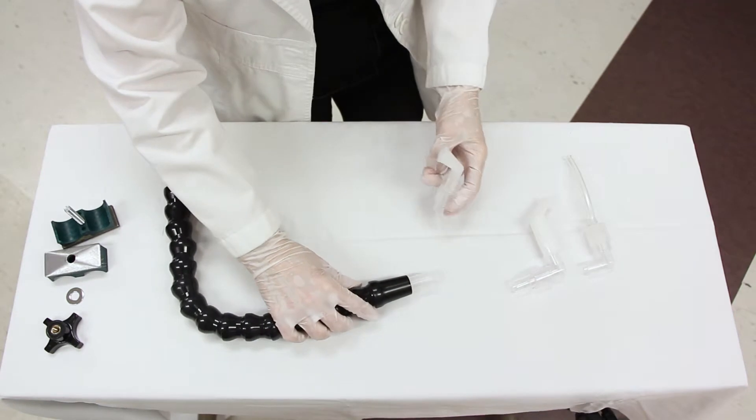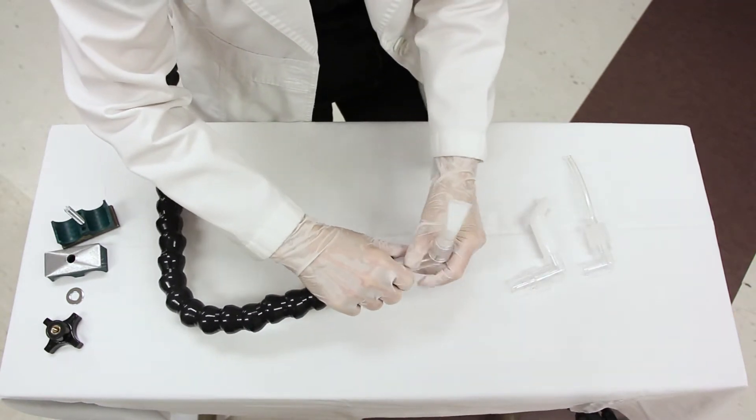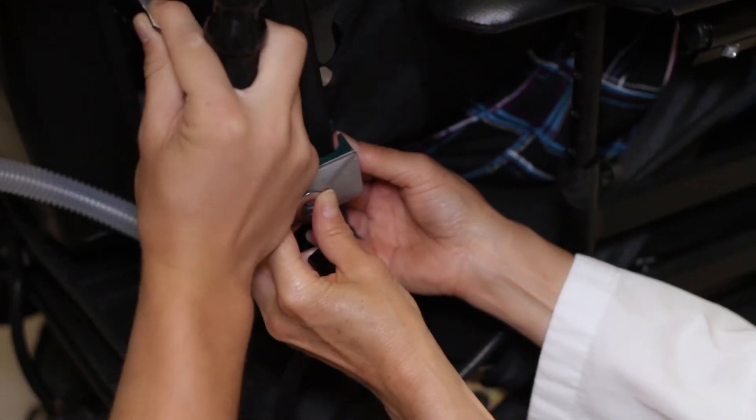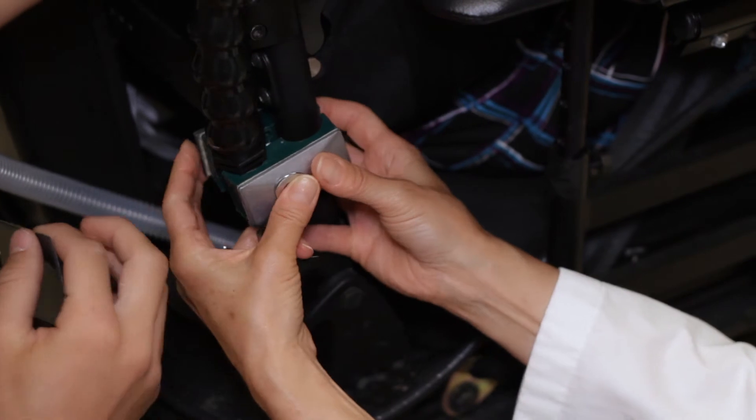Add desirable mouthpiece and angle connectors if required. Identify the most strategic place to mount the CanVent arm to the wheelchair.